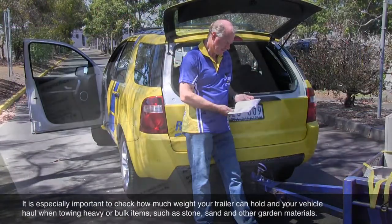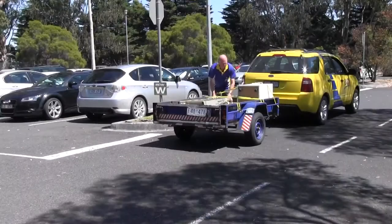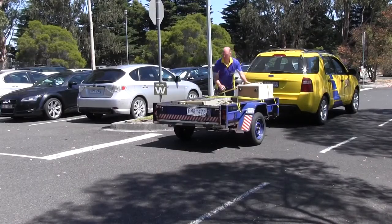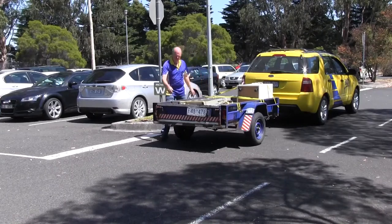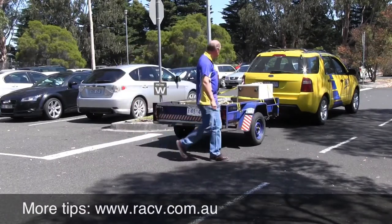Be sure to check how much weight your trailer can carry and the vehicle can haul. Once the item is securely fastened, start your journey. But be sure to check your load after a short distance to see if it's shifted, and tighten or apply more straps if needed.